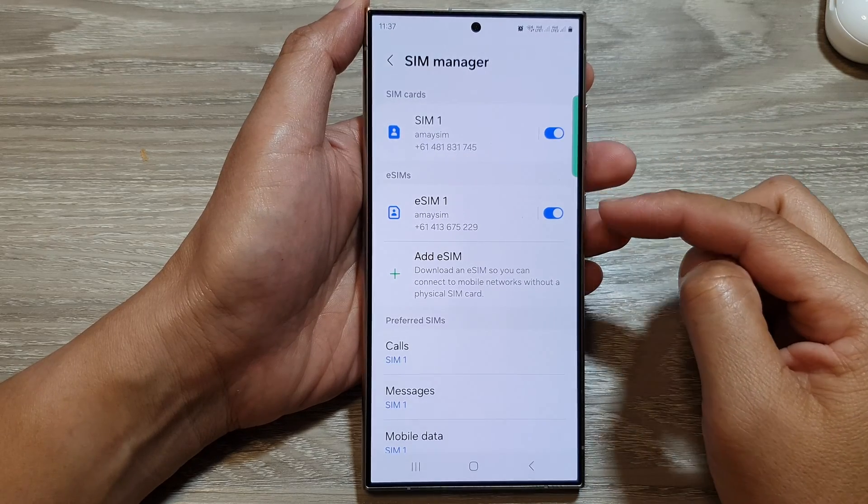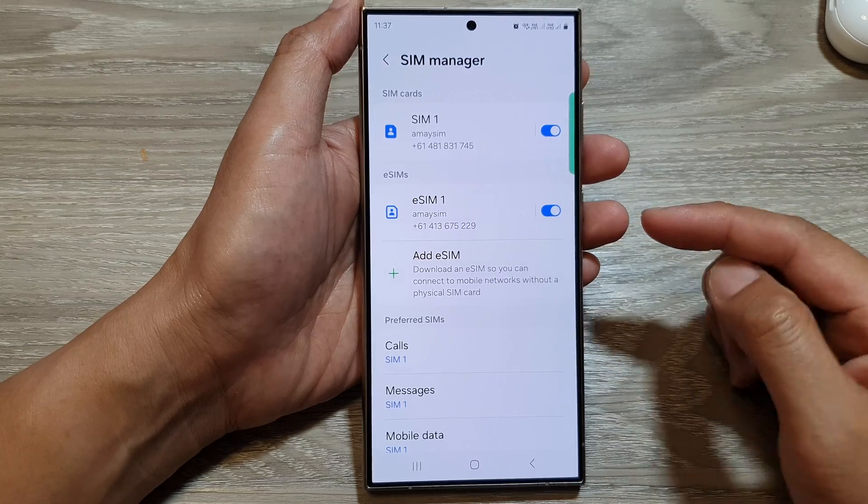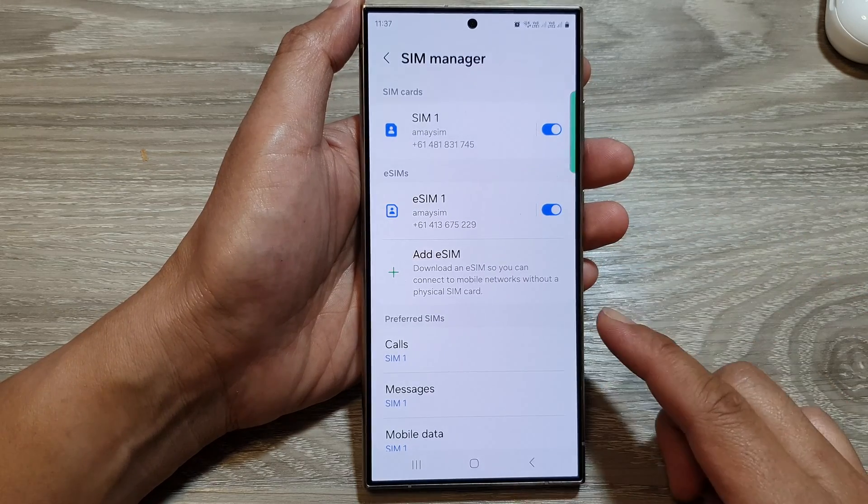How to enable or disable a physical SIM card or eSIM on the Samsung Galaxy S24 series.